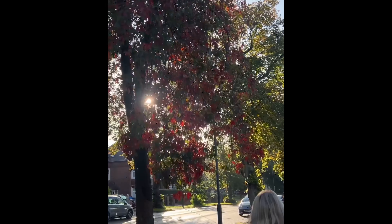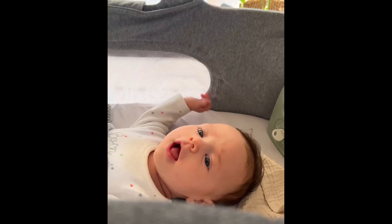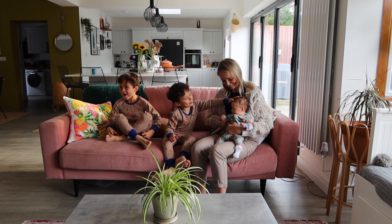Hey guys, you may already follow my family journey over on Instagram, but if not, my name is Warren and I'm the face behind Day with Dad. As you can see, I am a massive coffee lover. I love to capture family moments on a day-to-day basis, but most importantly, I'm a husband to my amazing wife Kate.